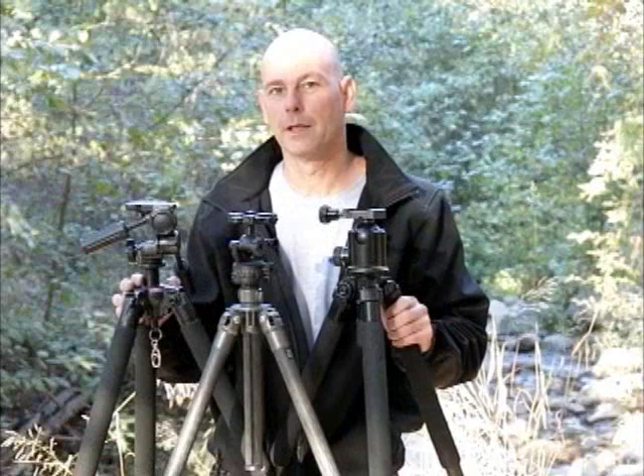Thank you for watching. If you have any other questions, feel free to visit our website at acrotech.net or send me an email at info@acrotech.net. Thank you.